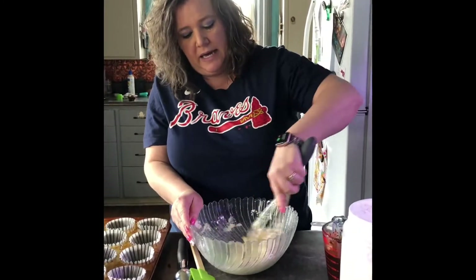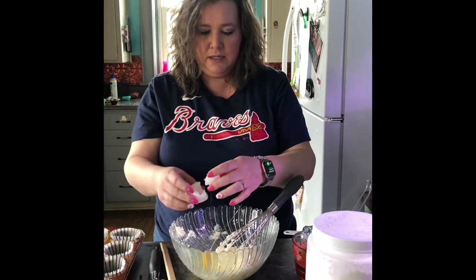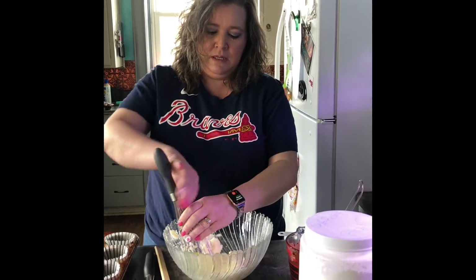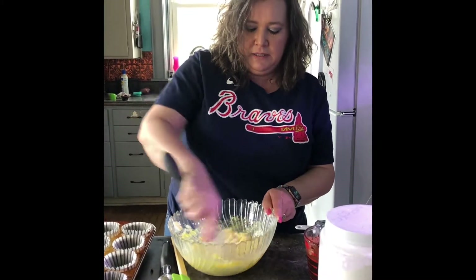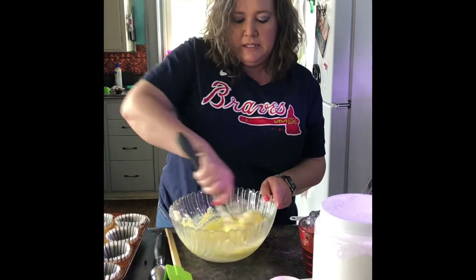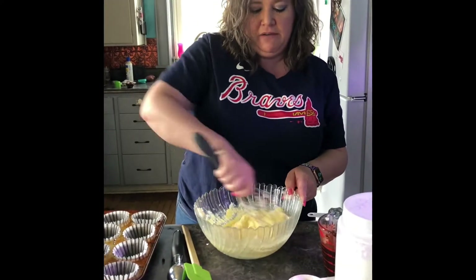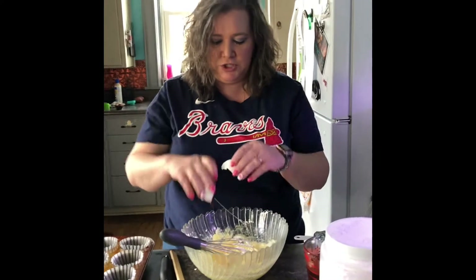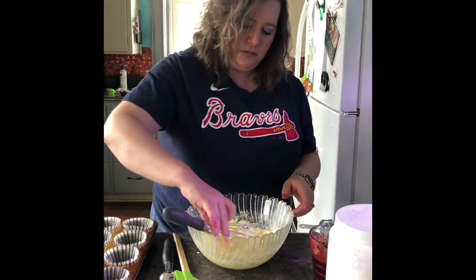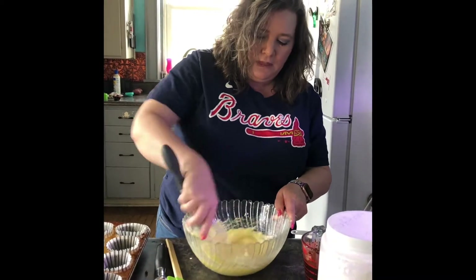Here we go, adding two eggs, one egg at a time. My whisk just came apart — that's lovely. I'm going to hang on to that little piece and whisk some more. I've got my oven preheated to 350. This is going to make about 18 to 21 cupcakes. I'm struggling to talk today, y'all. That was one egg; this is two eggs.